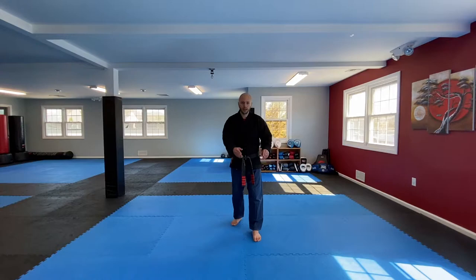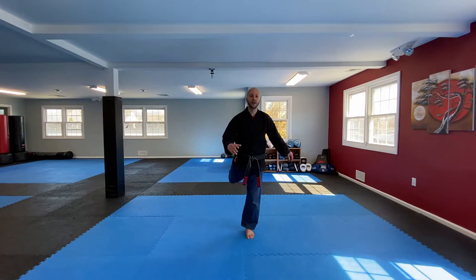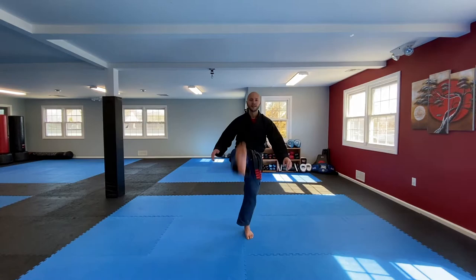We're going to take one leg and just swing it forward and back. Nice and easy — you might fall off balance, it's okay. Let's get 10: 1, 2, 3, 4, 5, 6, 7, 8, 9, 10.